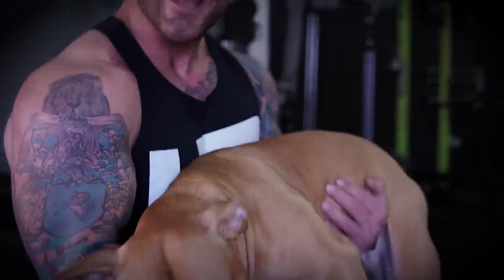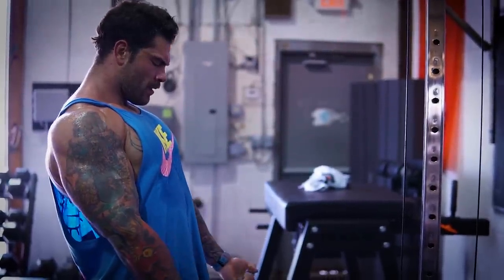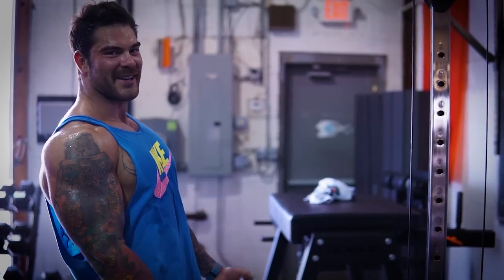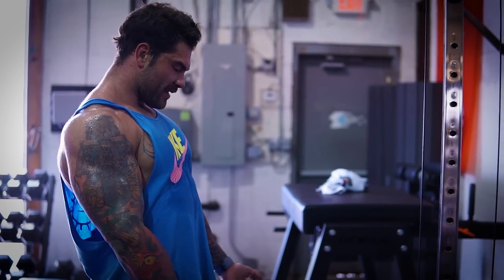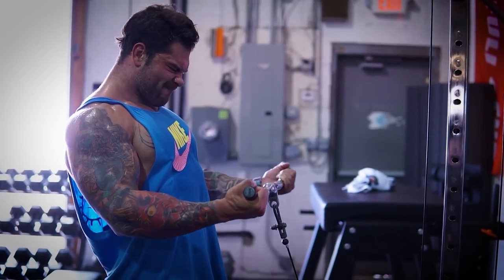The last two variations I do are going to be biceps-specific exercises. My biceps definitely need to grow. From all the pressing I've done over the years and a lot of tricep isolation work, I have very big strong triceps but my biceps are not proportional. So I'm trying to get my biceps proportional for the sake of looking good on stage and building bicep hypertrophy. I really like doing a straight bar cable curl on the cable machine — focusing on full range of motion, controlling the eccentric, and getting a really good contraction on the way up. I like to open up all the way at the bottom and pull almost all the way up towards my forehead, really utilizing that bicep muscle as much as possible.